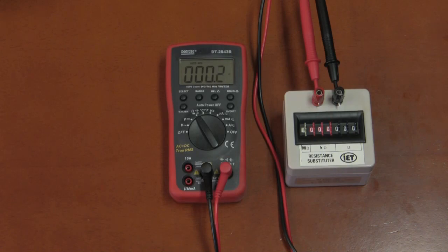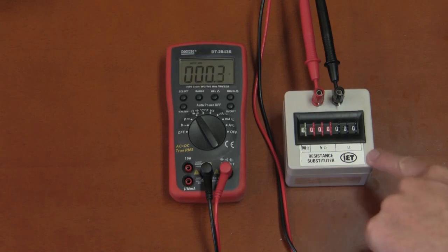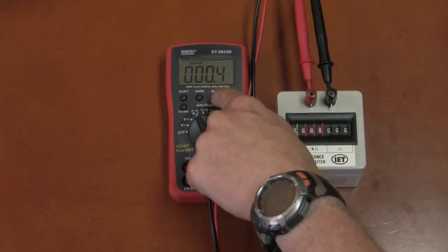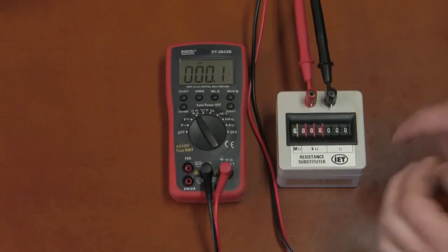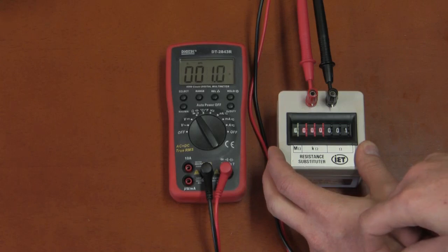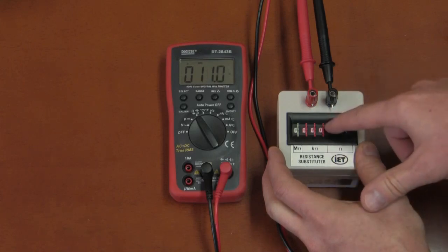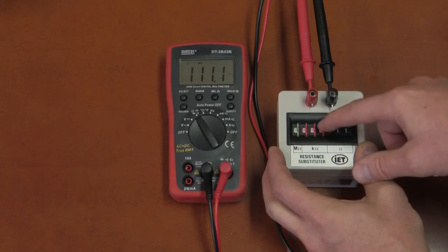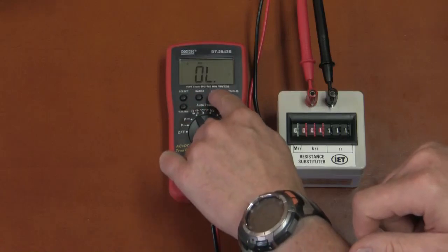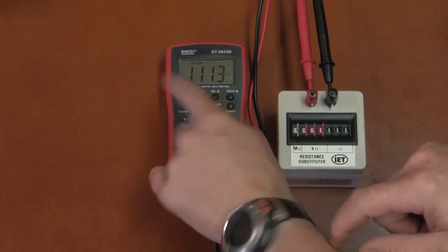An annoying drawback: the Digitec does not auto-range after using the relative function or removing an offset. Using a resistance substitution box with 0.3 ohm residual resistance, zeroing with REL, then selecting 1 ohm, 11 ohms, and 111 ohms all work fine. But going one step higher runs out of range, and it will not auto-range while in relative mode. Exiting relative mode also does not restore auto-ranging — you must hold the range button until it auto-ranges again.